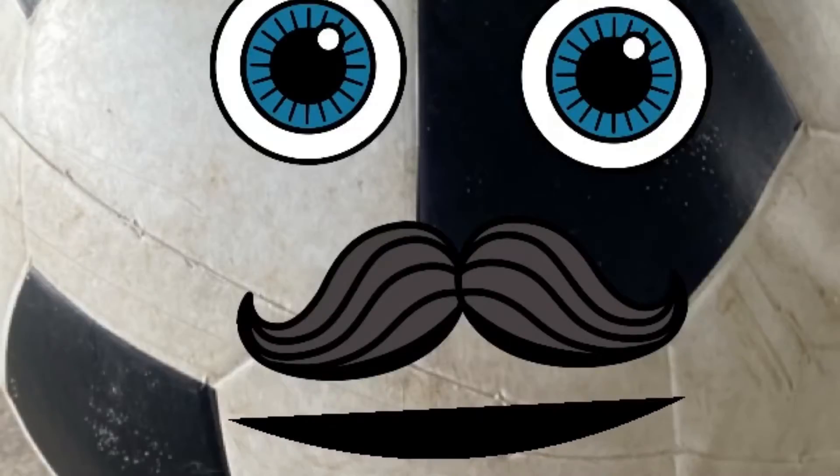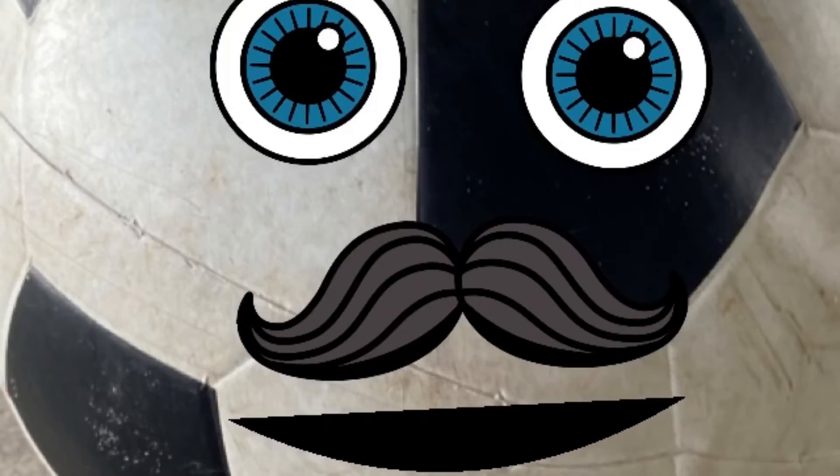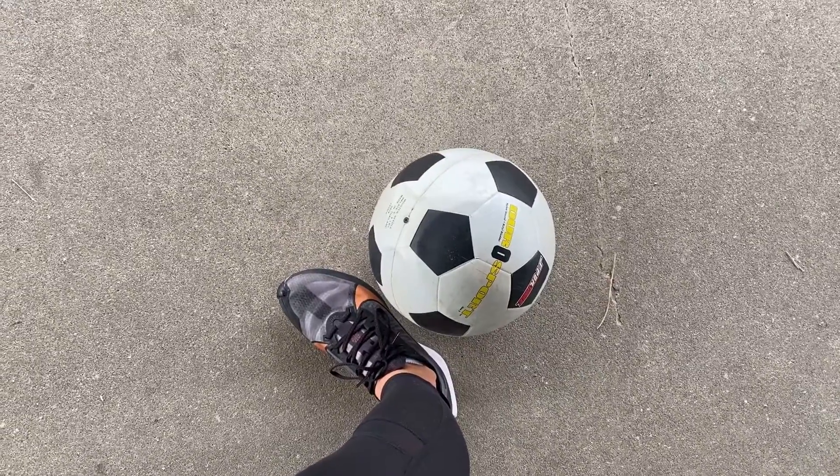Hey there guys, watch this video so you can see how to be safe using a soccer ball. You can use the inside or the outside of your foot when dribbling a soccer ball.